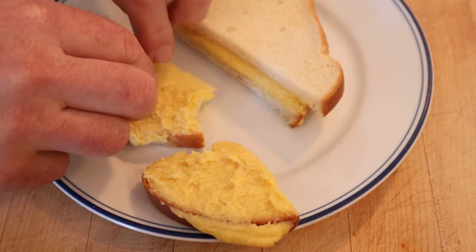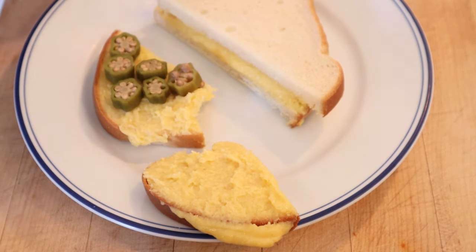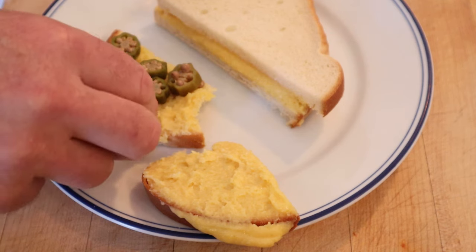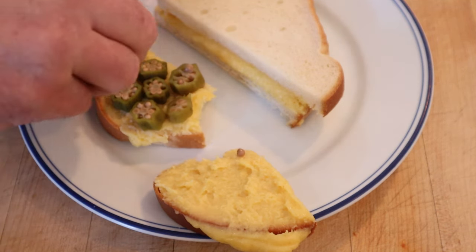Now if your first reaction to okra is 'slimy' — actually, this is not. The process for making it slimy involves bringing it up to a boil. These are actually quite nice, just basically okra pickles. What the heck — why not some potato sticks for texture? Let's give this cheese sandwich number two, plussed up with pickled okra and shoestring potatoes, a go.